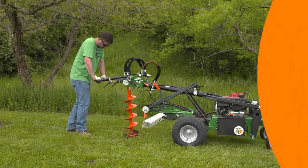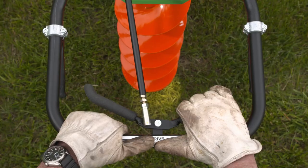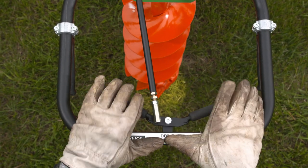When you're ready to drill, the controls for drilling are also conveniently located at your fingertips. Simply squeeze the right center lever to engage forward drilling, and squeeze the left center lever to reverse the drilling motion.